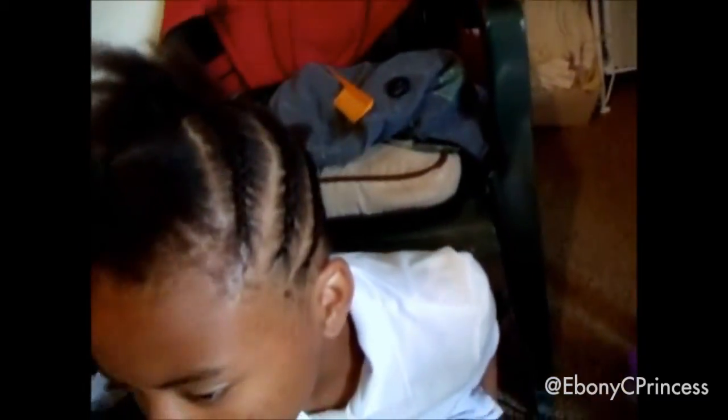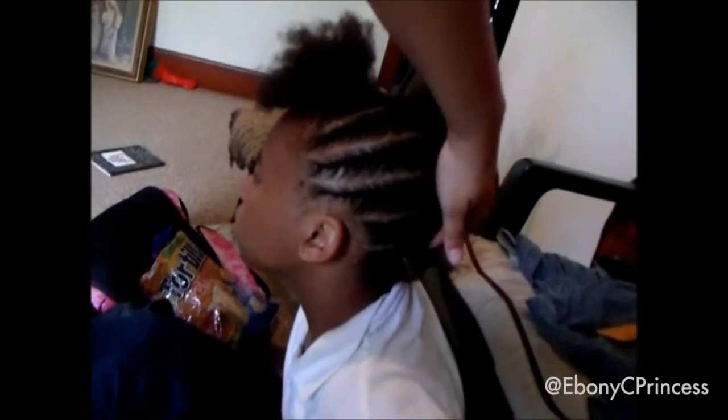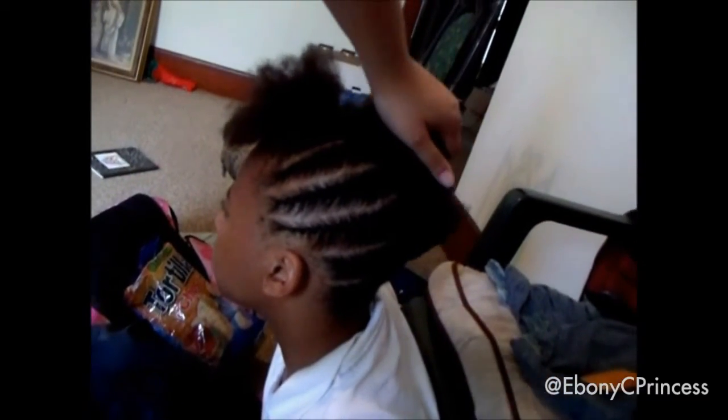I braided the back and the sides up almost like a mohawk. We were short on time here so I didn't get to do it as neatly as I wanted to — she had a softball game. So you can see that all the sides and back are braided up.